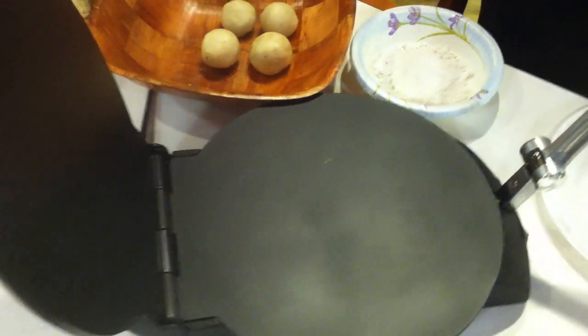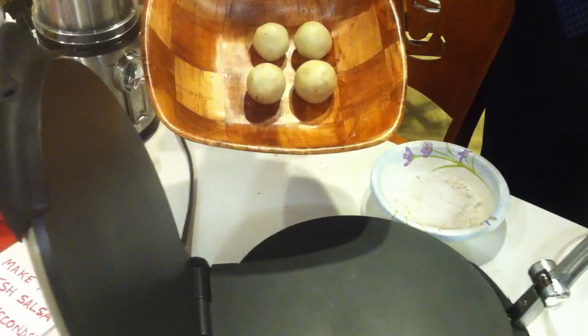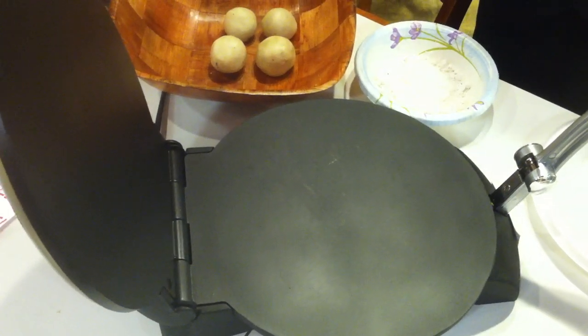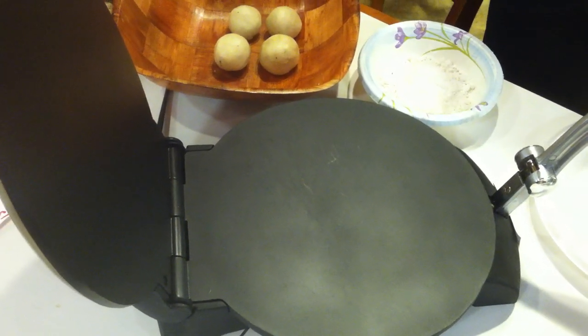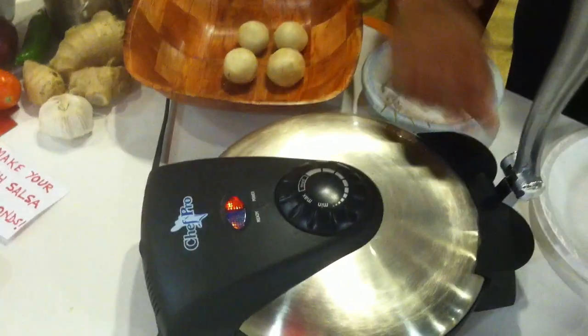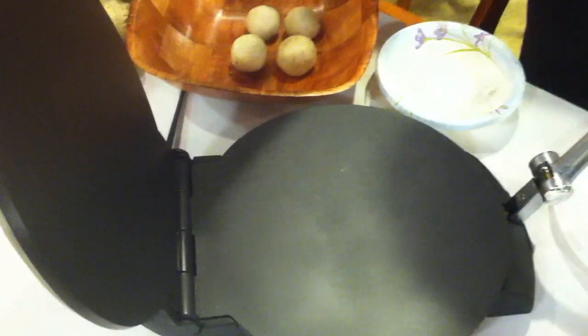Make balls of the prepared dough about 1 to 2 inches in diameter. You could use any flour — in this case, we have used all-purpose flour. The ready light will light up when the desired temperature has been reached.